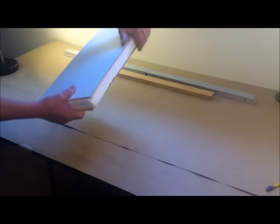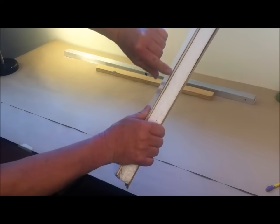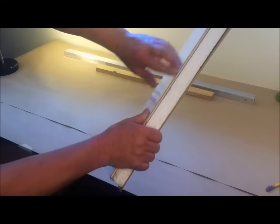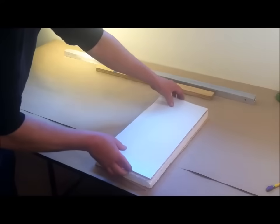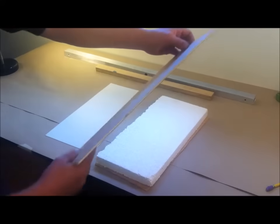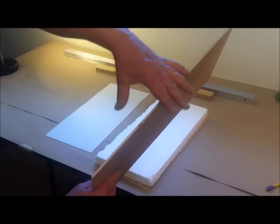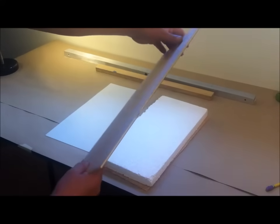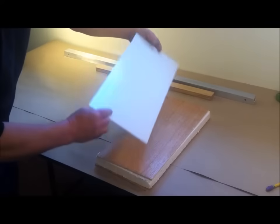Interestingly enough, we have found that in RV wall delamination, it's not these components coming apart, but the plywood itself delaminating due to moisture intrusion. The plywood is made up of separate plies of wood as a manufactured wood product. However, the glue that's been used is not moisture resistant, and when it sees moisture, the glue fails and the plies separate.